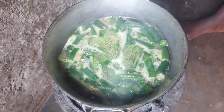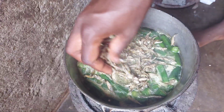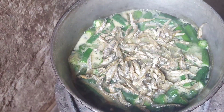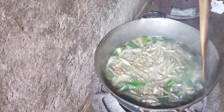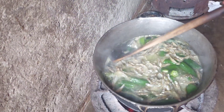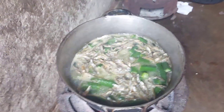When it starts boiling, that's when I'll put in the silverfish. I'll then give it a quick stir. At this stage the okra is so soft, so I'll be gentle with it. I'll then cover and let it boil until the fish is cooked through.